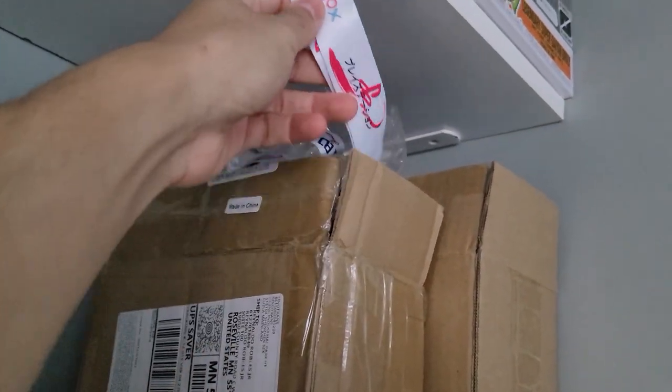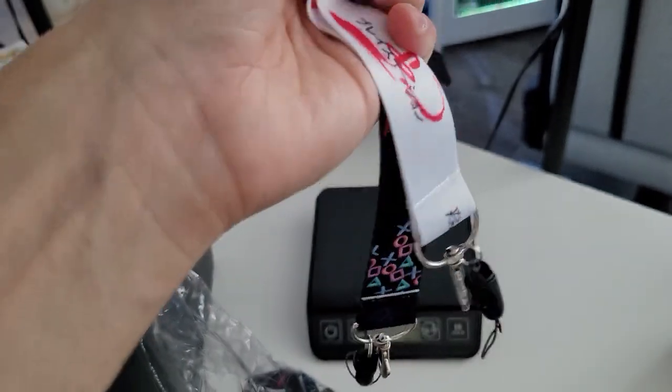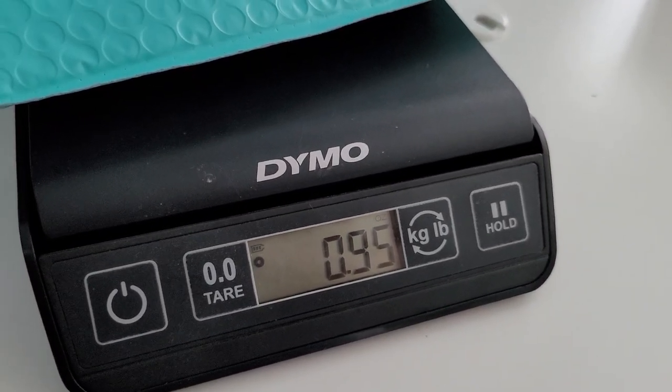Richard purchased two lanyards — thank you Richard! We have a white lanyard going out, along with a black one. Some of these are missing the tips, so I'm gonna have to take a look at that. He ordered a black one and a white one. I still have a bunch of them, so make sure to place an order before they sell out. I'll probably order more if I do sell out — these are pretty cool and I love using them.